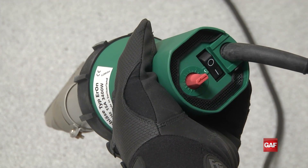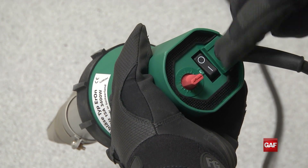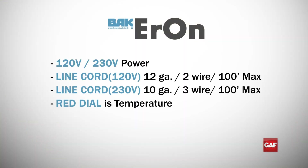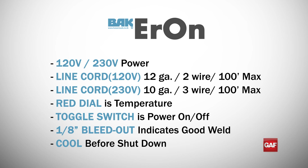It is then safe to power down the Aron by pushing the power toggle switch to the off position. It is important to follow each of these critical steps when operating the welder in order to maximize efficiency of your welds and to maintain safe operation procedures on the roof.